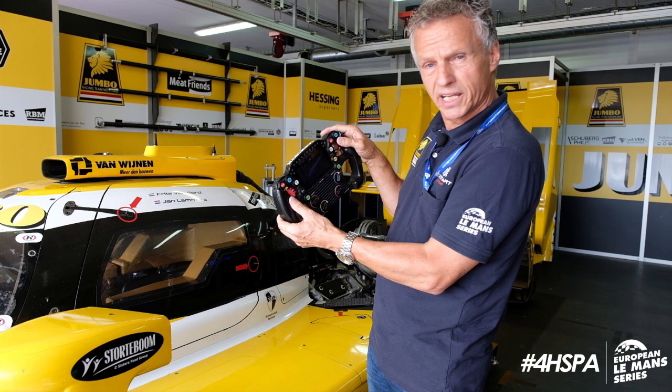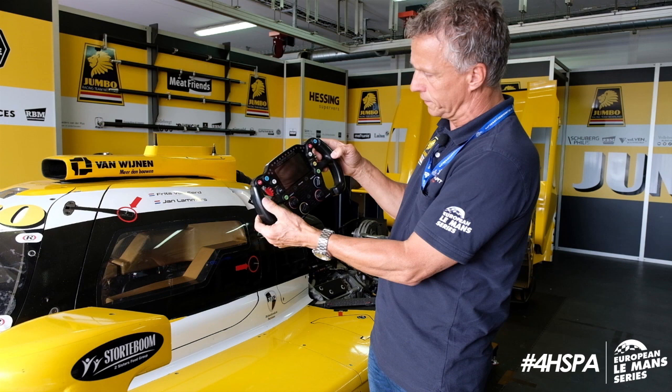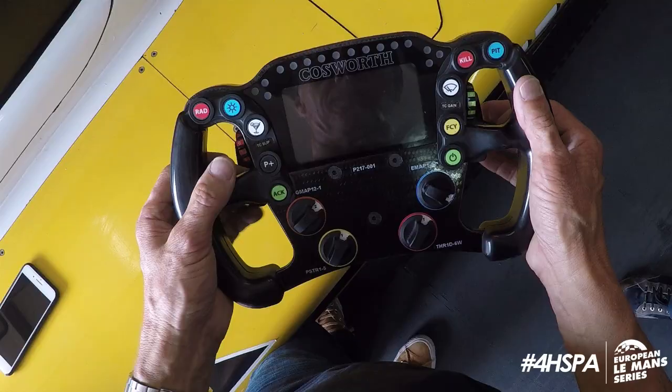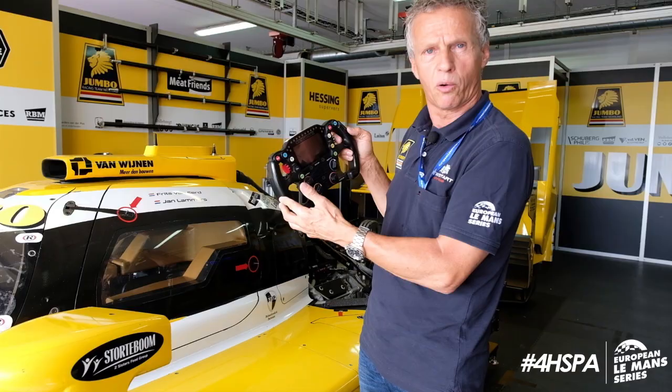Here is the wipers — in the rain we press it once for a certain speed, press it twice for another speed, and so on. Then this is the full course yellow button: if there is an accident on the track and it's safer to slow all the cars down, we press it and then we go around at 80 kilometers per hour. And below that is the start button — simply press it and the engine starts.